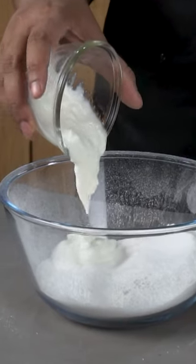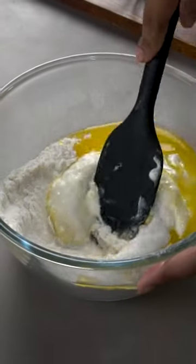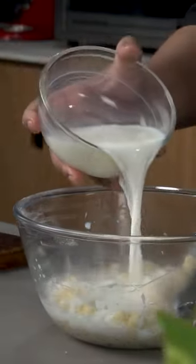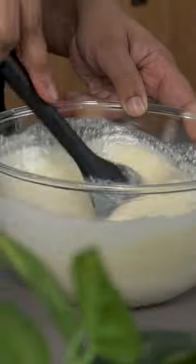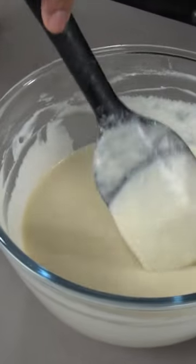Next we'll add curd and melted butter into our dry mix. Give everything a good mix until a thick batter is formed. Now we'll add some milk to get a flowy batter. Lastly we'll add some vanilla bean paste.